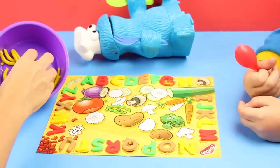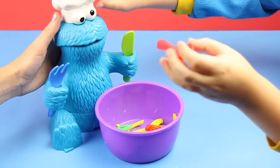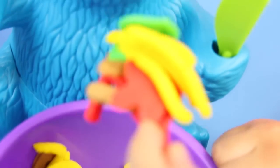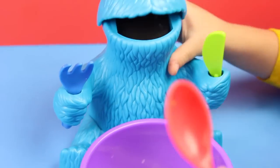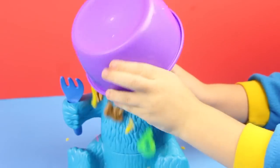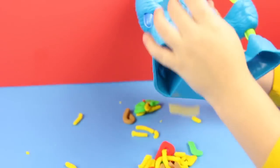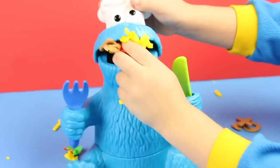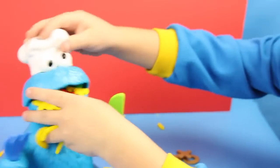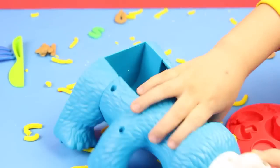I think we should make some alphabet soup. What do you think? Yeah! That's so delicious. I'm going to put it on my head. He is not only a monster, but he is a messy monster.